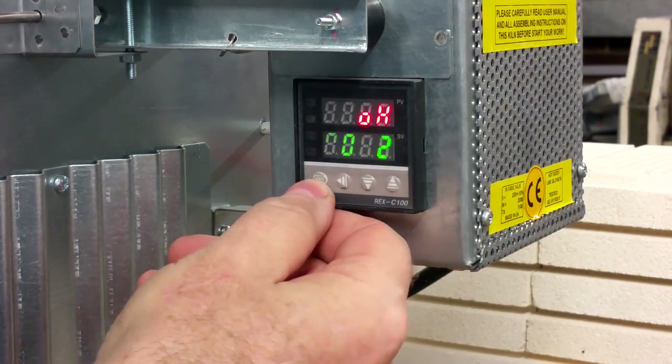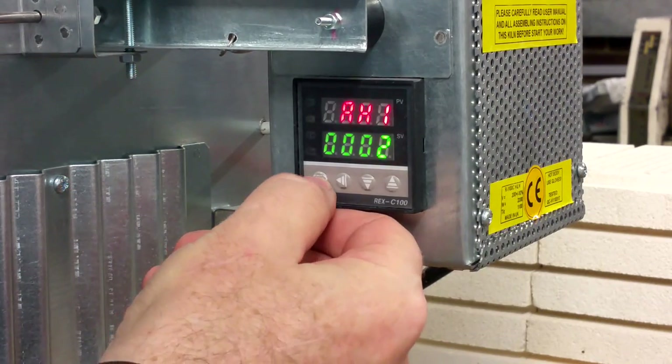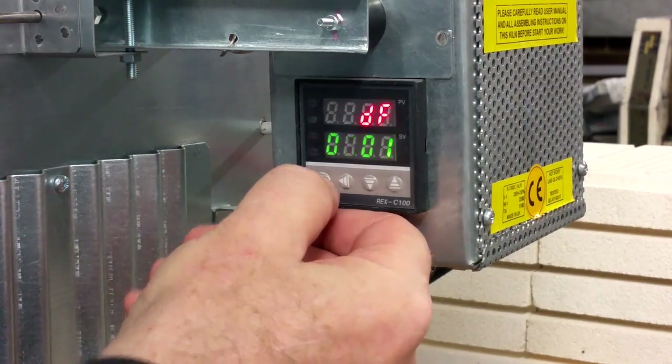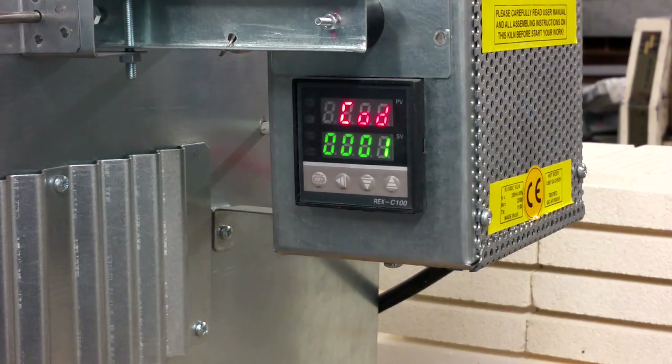Press SET again to see 2. Press SET again to see 2 again. Press SET again to see 1. Press SET again to exit to codes. That's it — now wait and your controller is fully reset.